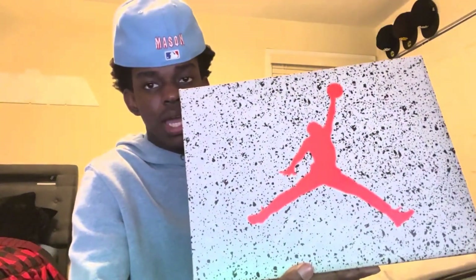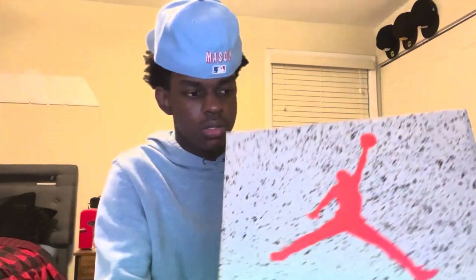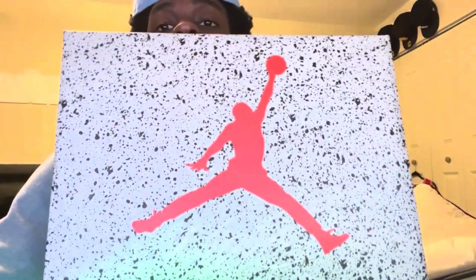As y'all can see, the box is gray with black speckle particles on there, a nice orange and reddish Jumpman logo with 'Where It Takes Flight' on the bottom. I like how it's in cursive and everything. And yeah, check out my hat — Texas Rangers. This box is very very dope.